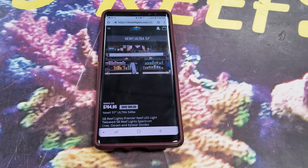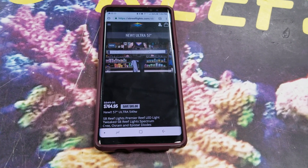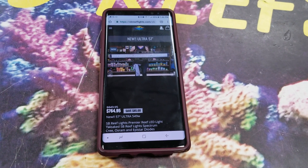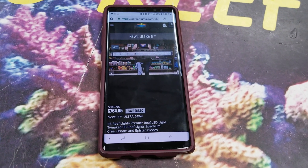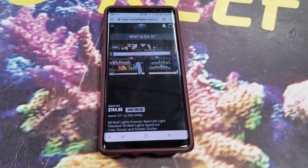Hey guys, it's Mike at SB Reeflights. I'm going to take a minute and go over the new Wi-Fi app. It's currently only available on the Ultra 57. It will also be on the Ultra 70 around the first of the year, and at some point we will be switching it into the rest of the Ultra line. Right now, we've also put it in the new 18-inch S-Box models as well.